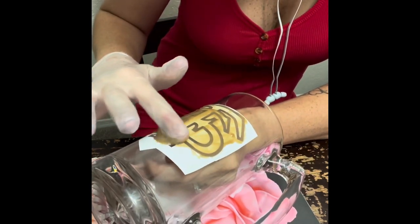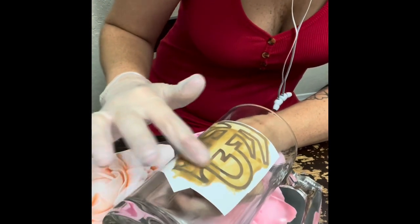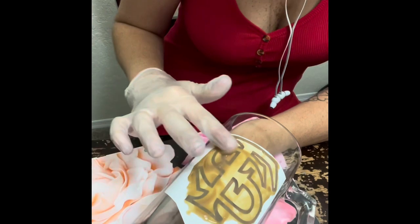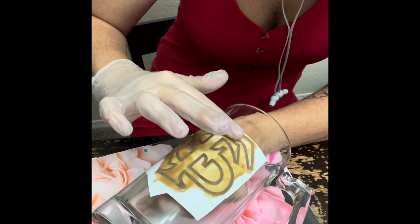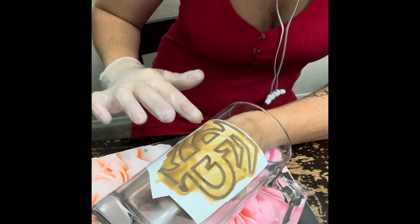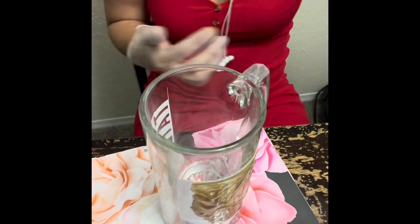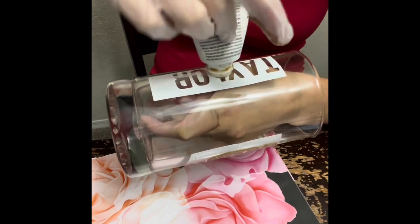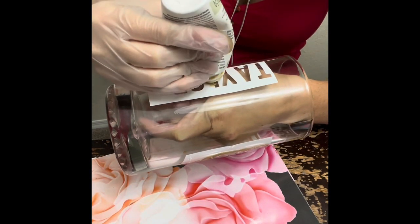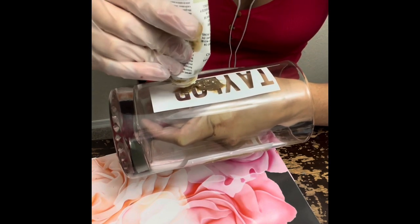I'm just applying this on there, and you're going to see me do the other side as well. When you're done applying and getting ready to rinse and wash it off, you can actually scrape the cream back off the sticker very carefully and put it back in your container, because you can reuse it. Some people throw it away, some people don't — it's completely up to you. I did put mine back in the container and it works just fine.